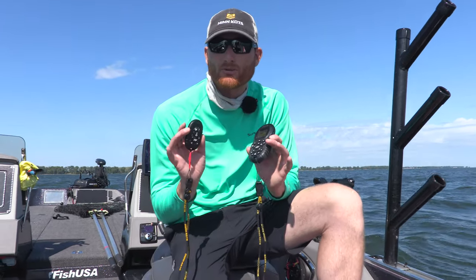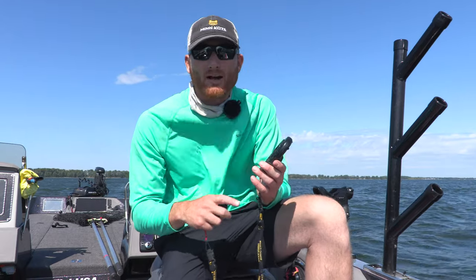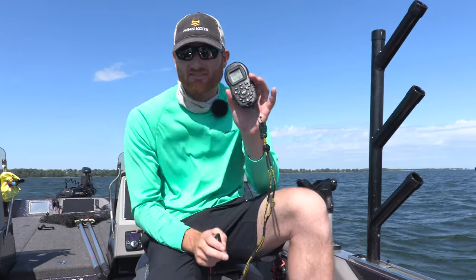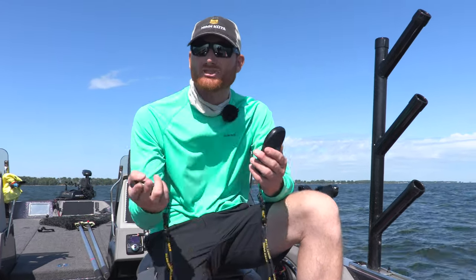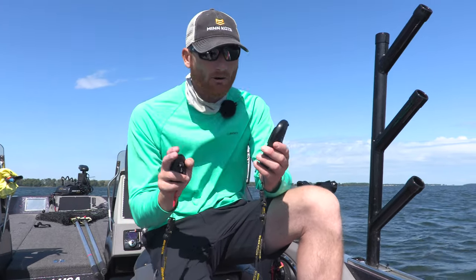The Minn Kota wireless remotes are some of the greatest features on the Minn Kota itself. You can run everything from your autopilot, your auto deploy — literally anything that the motor does, right off the remote. I can also see my course heading and my speed, which is something when I'm using this to troll that I literally look at a dozen times or more per hour.